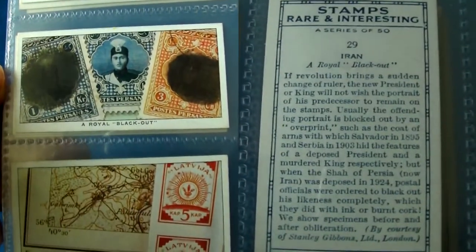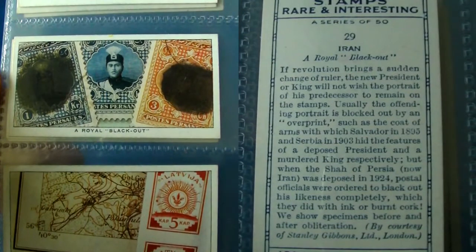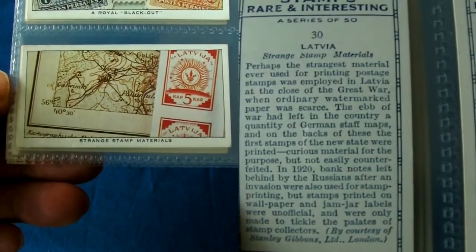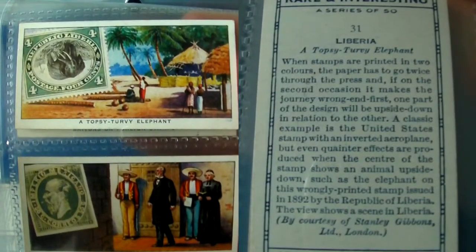Following brutal revolutions, the new rulers understandably tend not to like portraits of their predecessors on stamps. So quite often the stamps are overprinted, or in the case of the deposed Shah of Persia — now known as Iran — his likeness was totally blacked out.